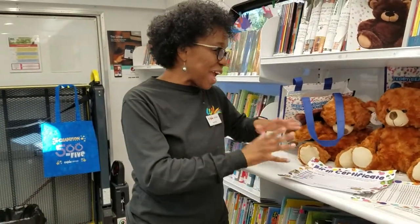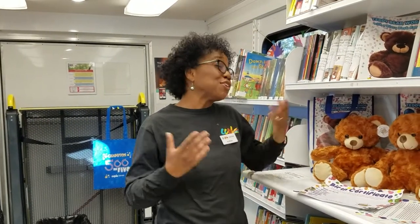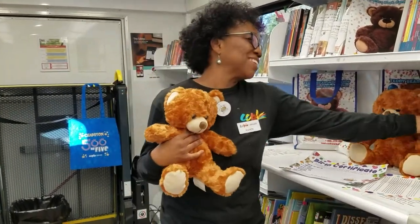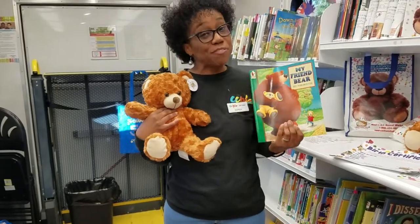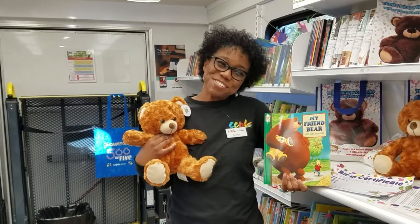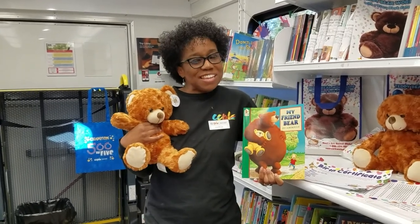That's all that we had to do today. I hope that when you get an opportunity, you and your bear will sit down with this book, My Friend Bear, and enjoy a good story. Thanks for watching. Have a great day. Bye!